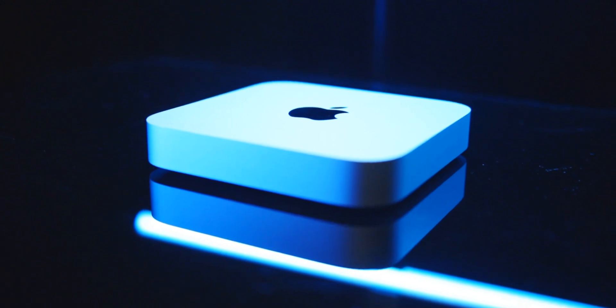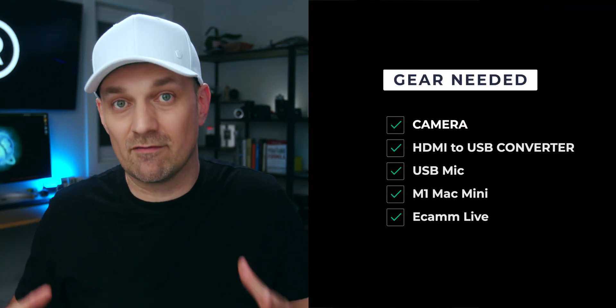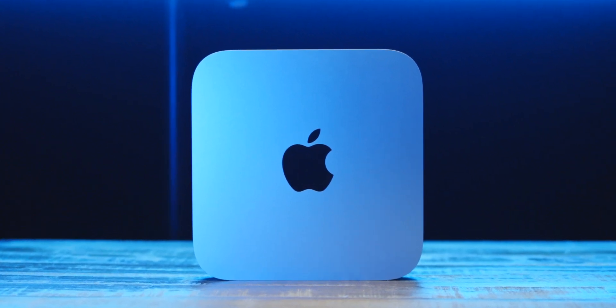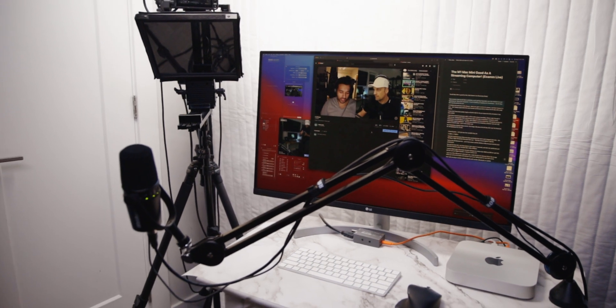I feel that the Mac Mini with Ecamm Live as your switcher app is a great combo and you don't need much else — a camera, an HDMI to USB converter, and a USB mic. You don't need ATEMs or roadcasters; as great as that hardware is, you don't need it to start streaming. The base model M1 would be great for a streaming setup paired with an inexpensive 4K monitor — it's a cheaper option than the M1 MacBook Pro and you get a huge monitor. I would still recommend 16 gigs of RAM and at least 512 gigs of SSD to last for the long run, but even the base model will work for just streaming. Overall, the Mac Mini and Ecamm Live is a great streaming combo.